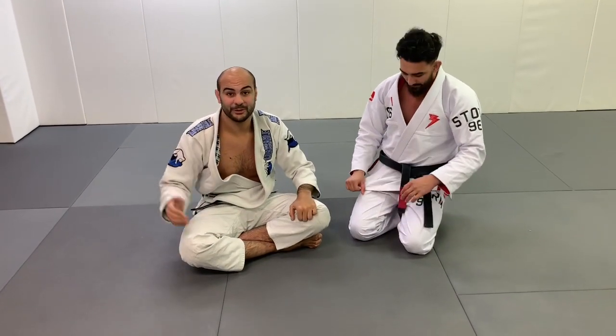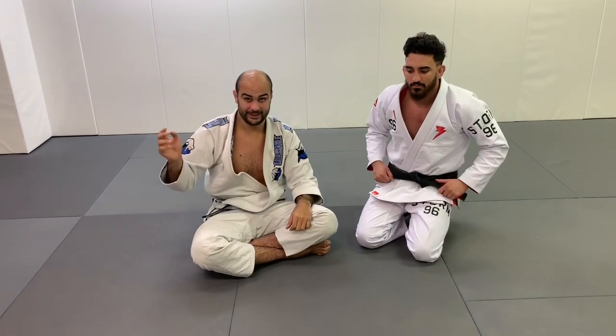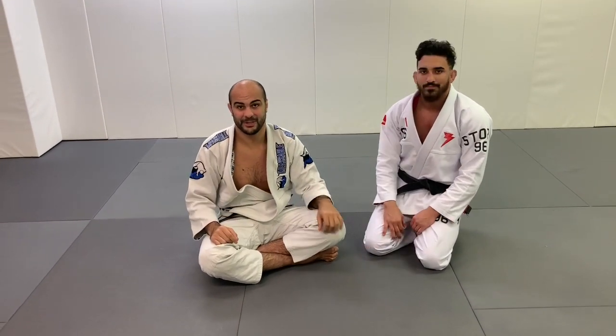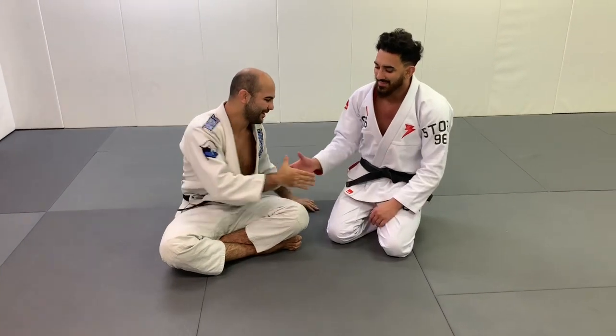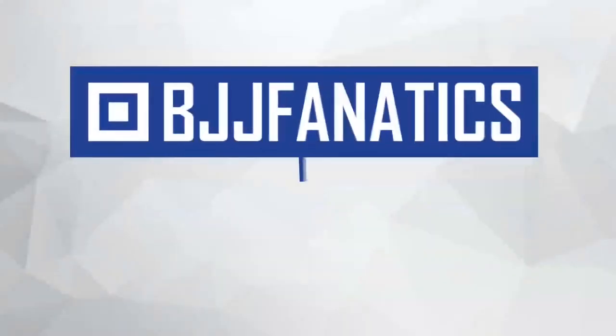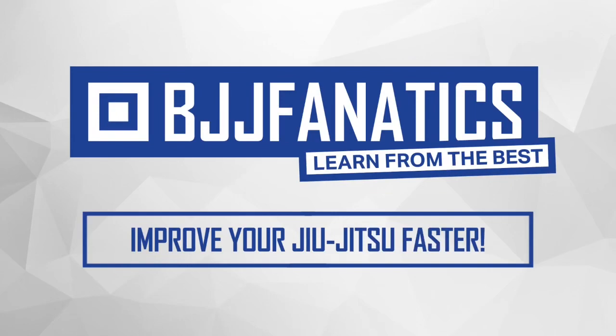Guys, we just shot an entire instructional with Adrian all about submissions — flying triangles, darts, this team and a lot more. Make sure to check it out on BJJFanatics.com — we're going to launch it very soon. Thank you, brother. BJJFanatics.com — use the promo code YouTubeFarya to get 10% off any instructional video. Improve your jiu-jitsu faster.